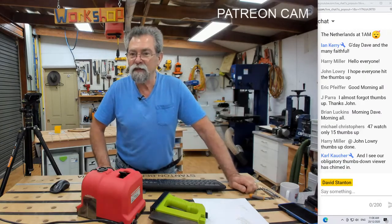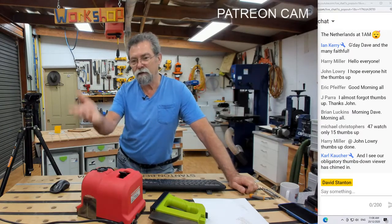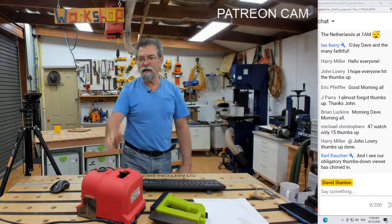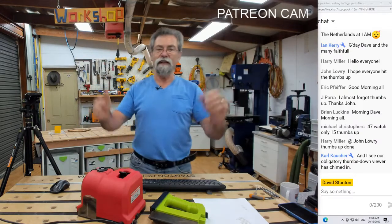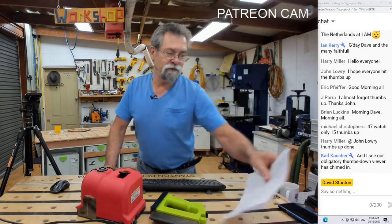G'day Dave and the many faith. Good morning Ian, Harry, John, Eric, John Parra, Brian, Michael, Harry again, Carl — and an obligatory thumbs down viewer has chimed in. There you go, takes all sorts. That's the way it goes. Let's start with this drill sharpening.